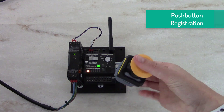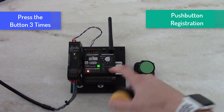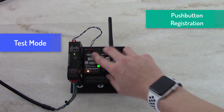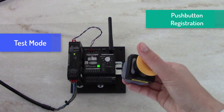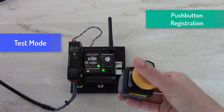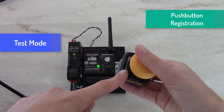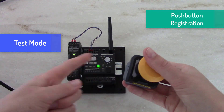I hit the button 3 times. I will get a green indication here, and I can move back into my test mode. You'll see when I hit the button that I'm getting an output on channel 2, as well as a green LED confirmation light on my push button indicating a connection to my receiver.